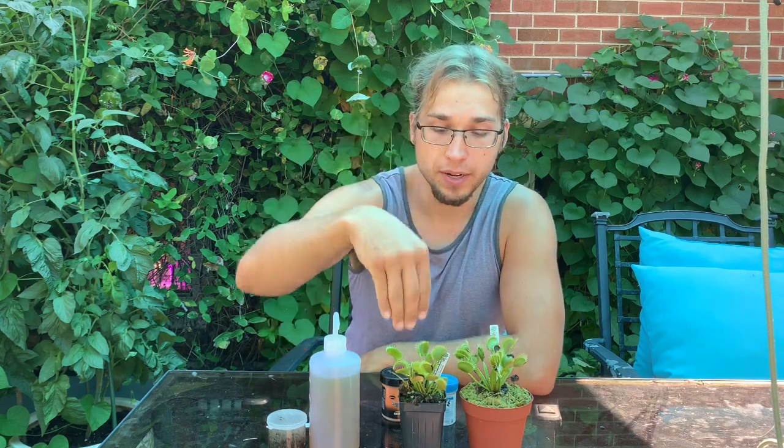What I like to do is combine both of these methods. I just rehydrate the shrimp pellets with the fertilizer solution, so you get a nice dense, nutrient-rich ball that you put inside the trap. It closes, it digests it, and it's pretty much the optimal feeding solution I like to use. So what I'm going to do now is zoom in and do a demonstration of how I personally mix this and feed them.